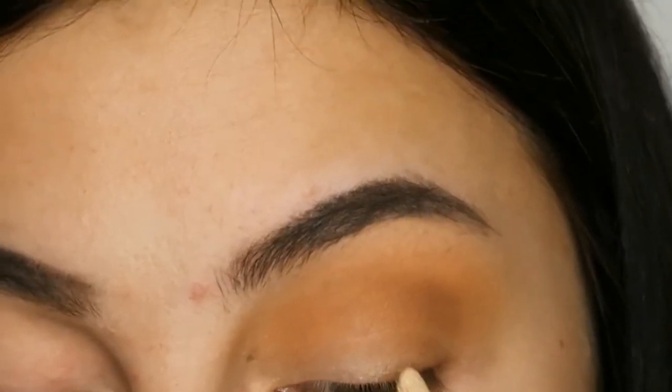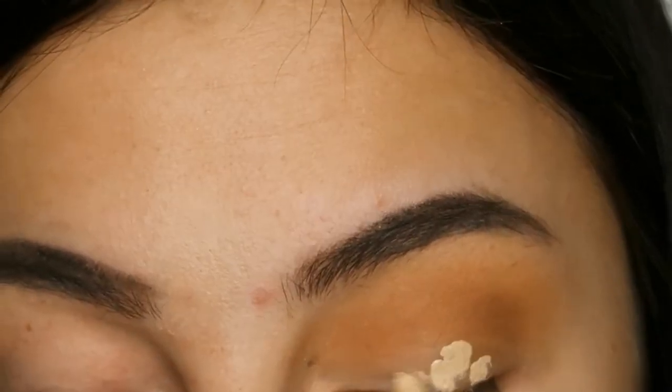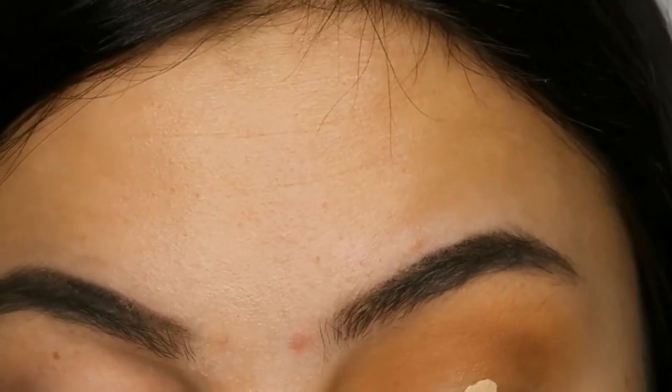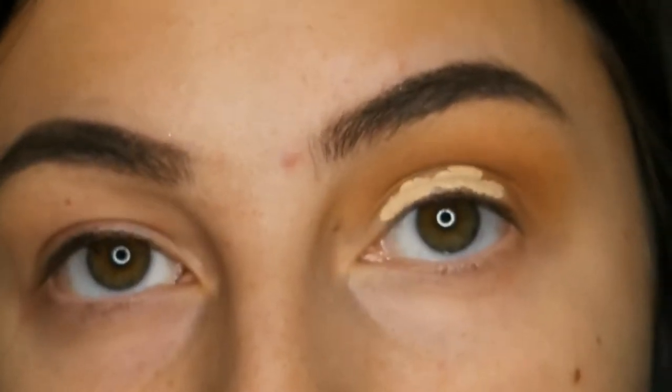Taking that same concealer as before from L'Oreal, I'm just going to pop that on the center of my eyelid and then I'm going to look up to create the outline for the cut crease.